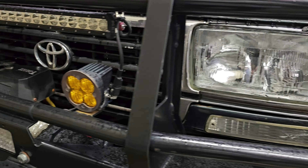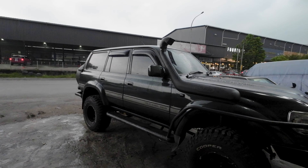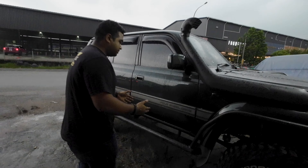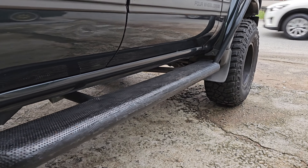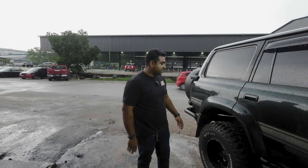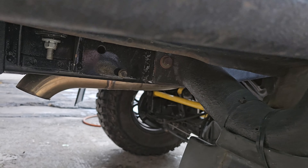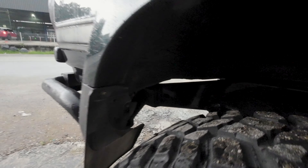Bar work wise, the front is pretty simple — an ARB bumper. Side steps and rear bumper were built in-house. The reason for the custom side steps is that the ARB ones are normally a bit narrow, so the owner wanted something that kicks out a bit more and gives you a better step. For the rear bumper we actually integrated it into the chassis, so it's not just mounted to the back — it has a link to the side as well.